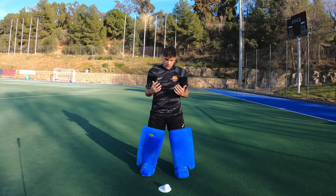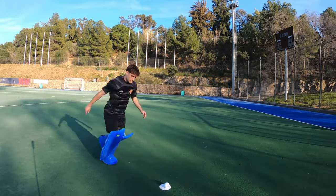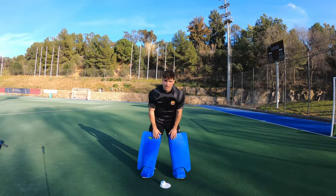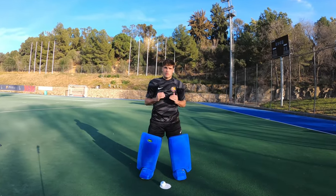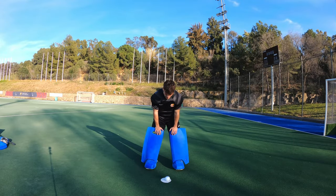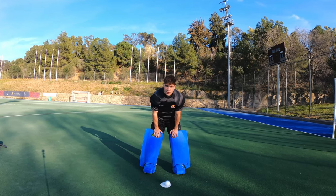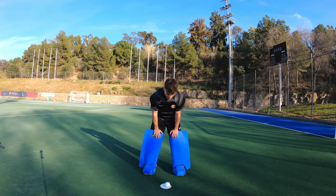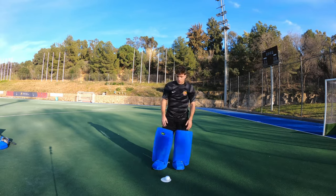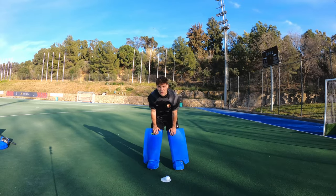I see a lot of players that kick the ball as if they were playing football. The problem with this is that the hockey ball is so small, we have to be way more precise. Kicking the ball like a football player normally doesn't work because you'll end up making a mistake — giving the ball to an attacker, or making the ball go underneath your foot and scoring an own goal. You don't want that.